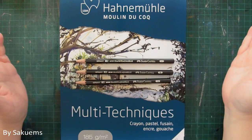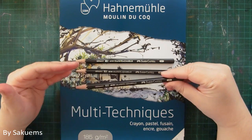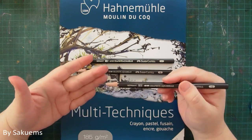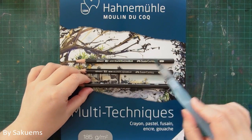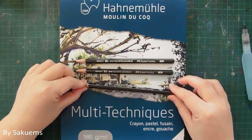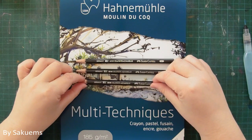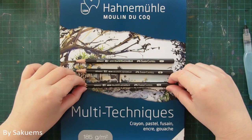Basically, those are water-soluble graphite pencils. They are basically like graphite pencils but you can blend and dilute them with water, so they are water-soluble. I believe they are made mainly for sketching or little studies, but I also think it's quite interesting to have those as like an under-painting type of sketch.